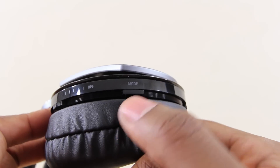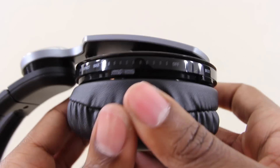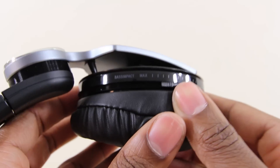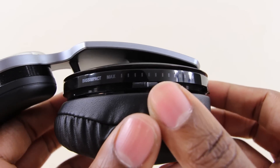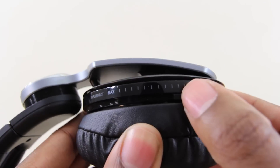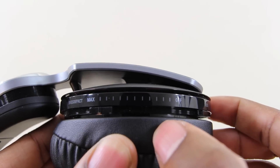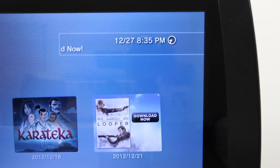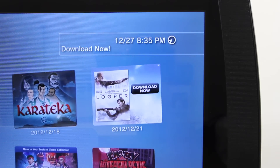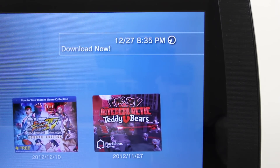On the other side, the first thing you'll notice is the 7.1 virtual surround sound on/off switch, followed by the mode button that lets you change the sound and bass depending on what you're using the headset for. And then of course my favorite feature of the entire headset — the bass impact slider. This is where all the amazing head-rattling action is controlled and where the real differentiating experience comes from.